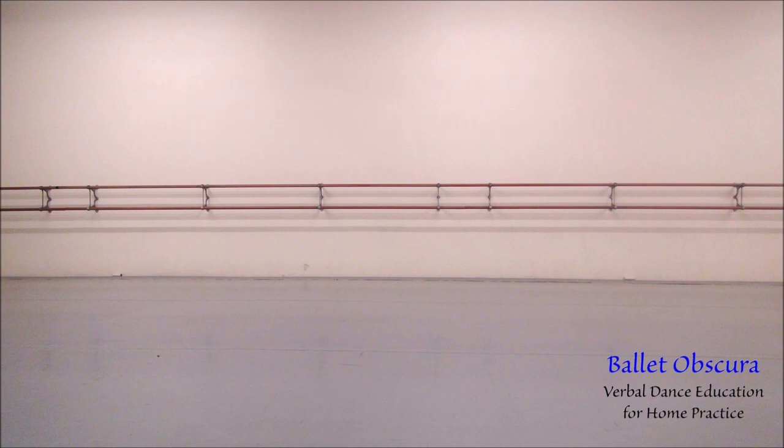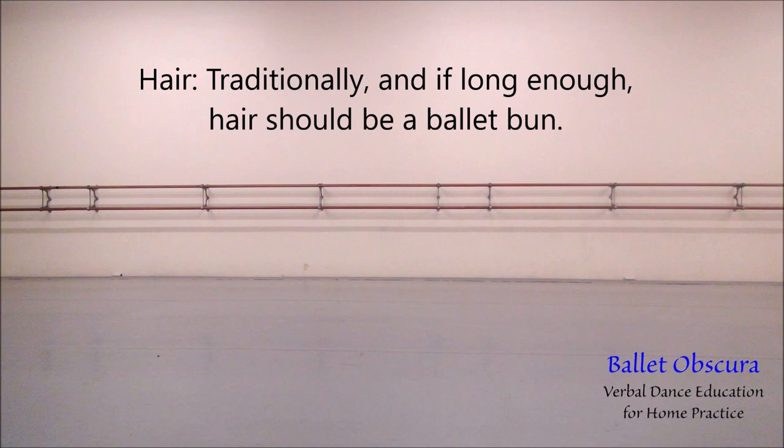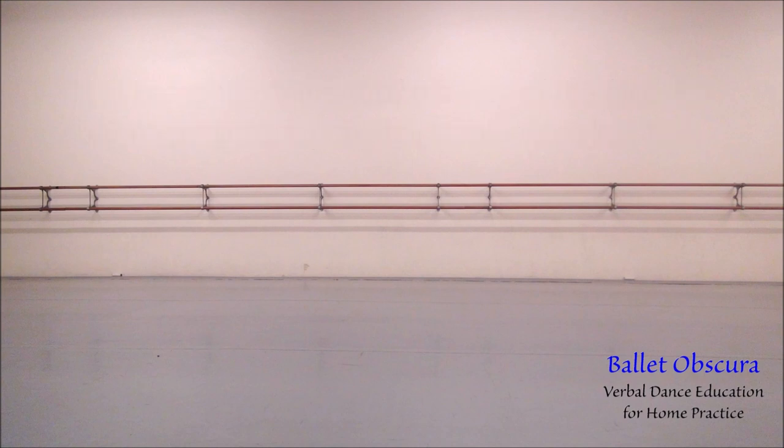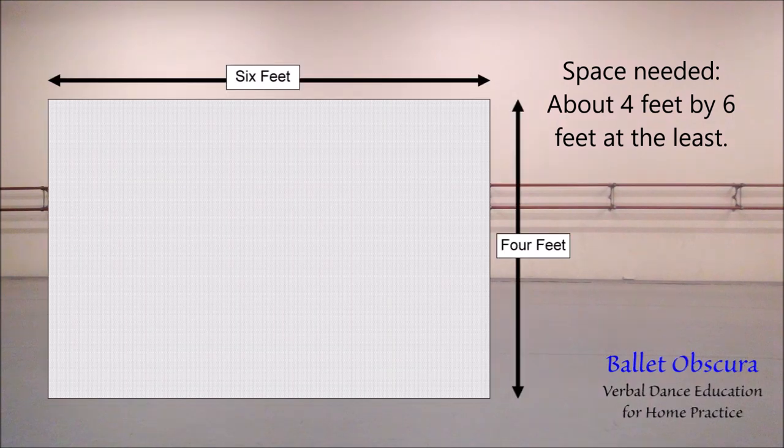Hair: traditionally, and if long enough, hair should be in a ballet bun. This keeps the hair out of the way of the face. For home practice, a ponytail would work just fine.